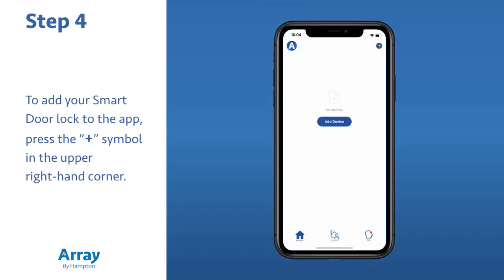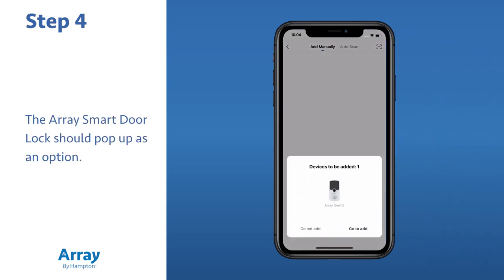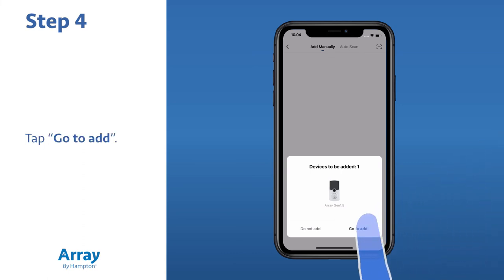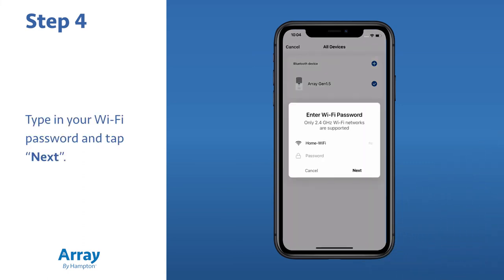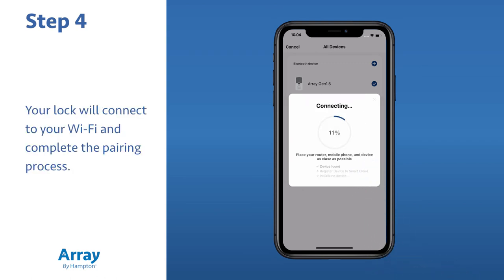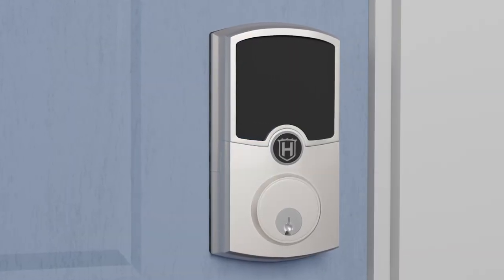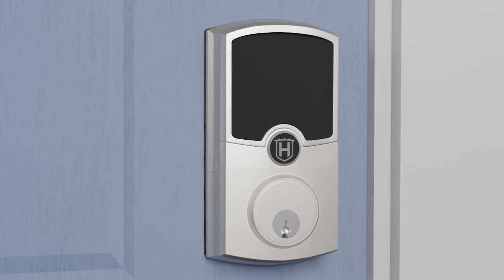To add your smart door lock to the app, press the plus symbol in the upper right-hand corner. The Array Smart Door Lock should pop up as an option — tap 'Go to Add.' Type in your Wi-Fi password and tap next. Your lock will connect to your Wi-Fi and complete the pairing process. Once paired, you'll be able to personalize and begin enjoying all that Array offers.